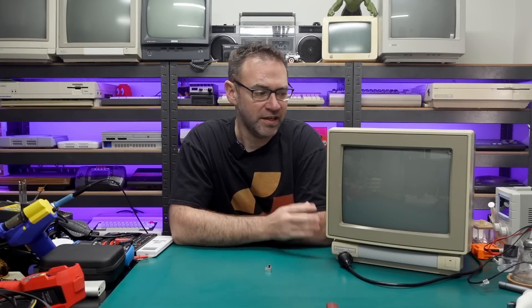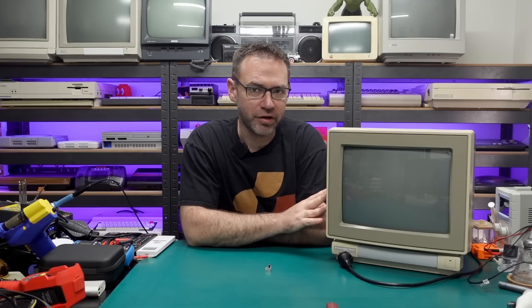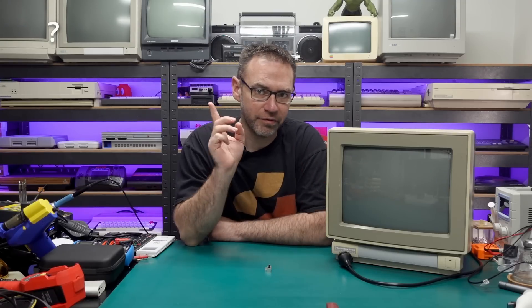Hey everyone and welcome to the Retro Channel. Today I thought we'd take a look at this Commodore 1802 monitor. I did pick this up about a year ago off eBay and I actually did a video on it at the time, so I'll link that up there if you want to have a look.